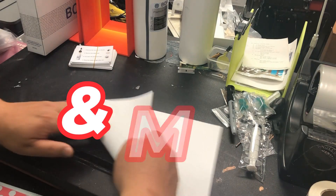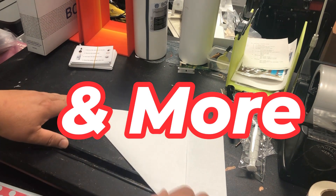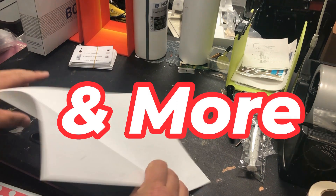In the next video, Abby is going to show you how to install this into the printer. And right now as a bonus, let me show you how to make a paper plane.